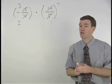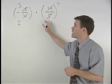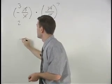Also, watch out for your signs. In this problem, we have a negative times a positive, so we know that our answer will be negative.